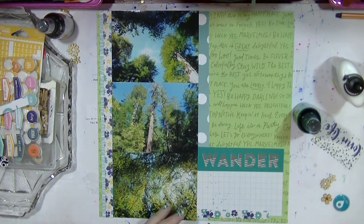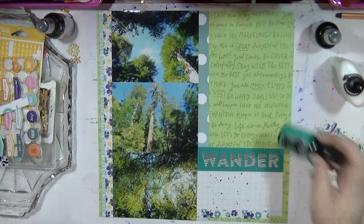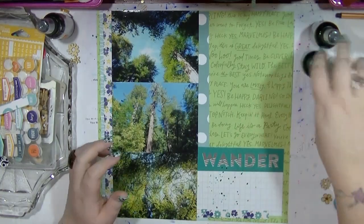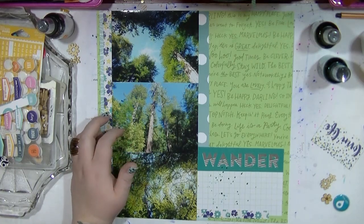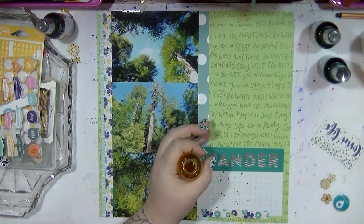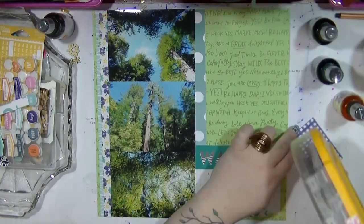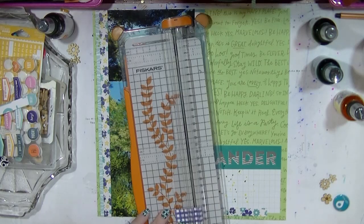Sorry guys, not quite sure what happened there with the recording. I pulled out some of my Dilutions mists — there's a green, a turquoise, and then I pulled out my yellow. I don't know why I don't use that yellow more because it is absolutely lovely. I ended up using it on quite a lot of these layouts because the color was perfect. I'm cutting down that little card because it was a bit of a weird size and didn't fit quite right.